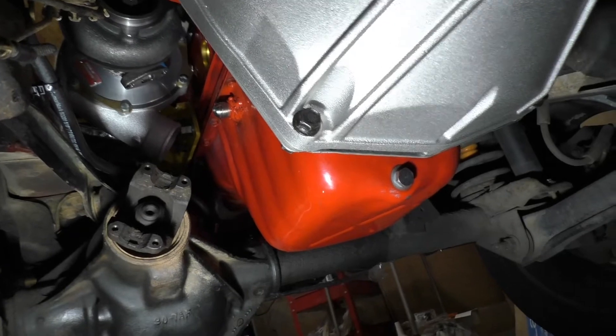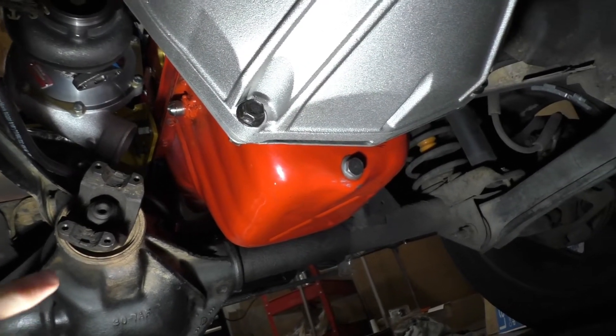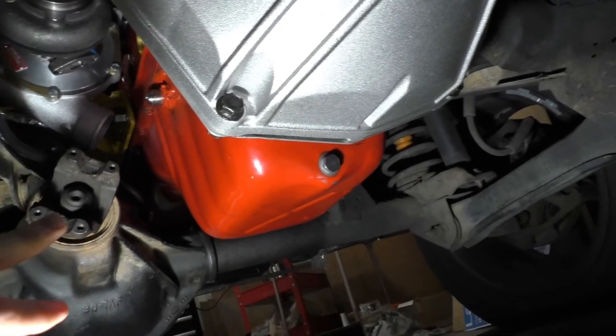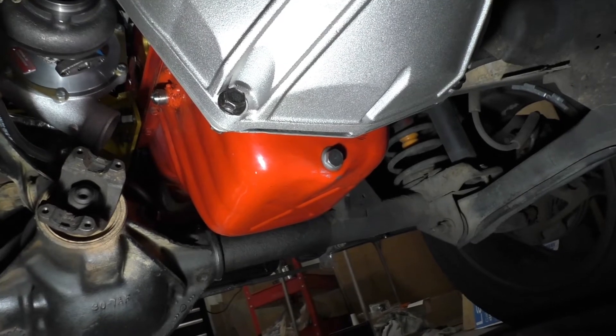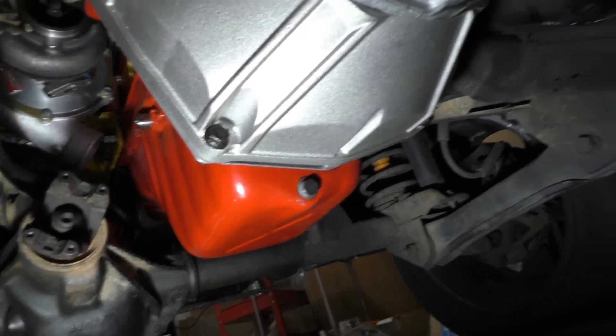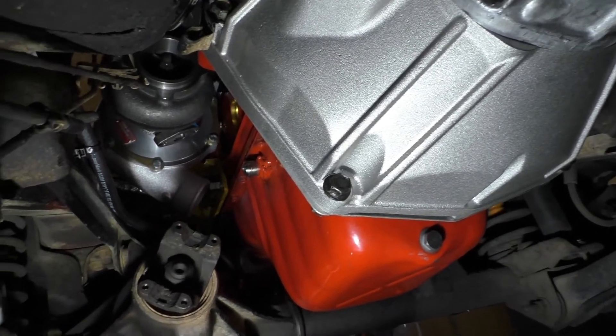It's ideal to have the oil pan off, but to remove the pan in a Jeep without a lift you'd either have to take the engine out or drop the front axle — at least half the axle. I didn't want to do all that, so anyway, I got the drain on there.